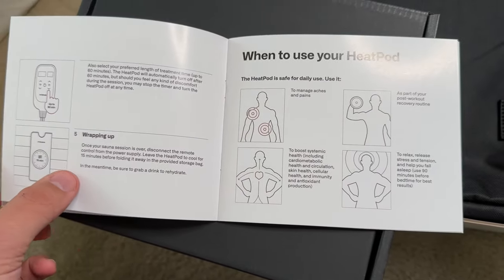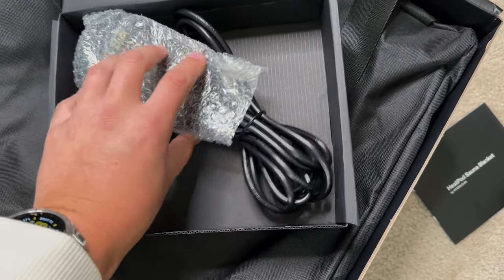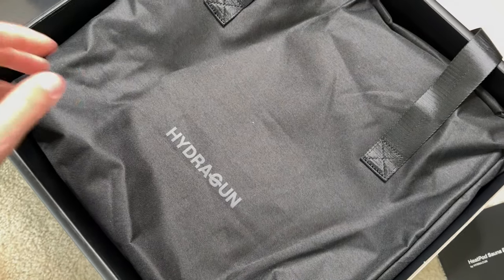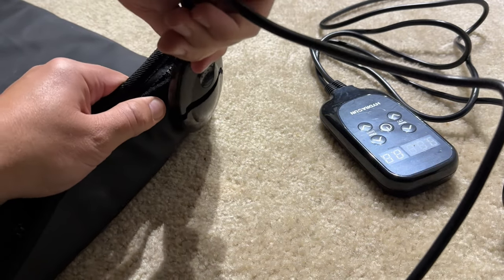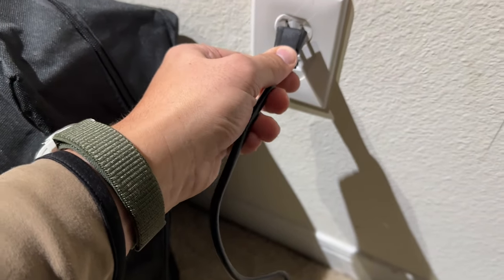Right out of the box you can pop it out, plug it in, and you're ready to go. I used it the first day I got it and I gotta say it's really simple to set up. On the foot side of the sauna blanket there's a little port — you plug that in, plug the other end into a normal US wall socket, and you're ready to go. The remote turns on, you can power it up, adjust heat settings, and set the timer for how long you want to be inside.